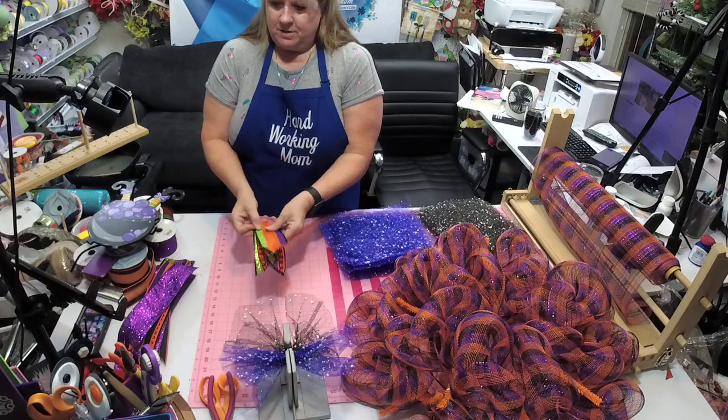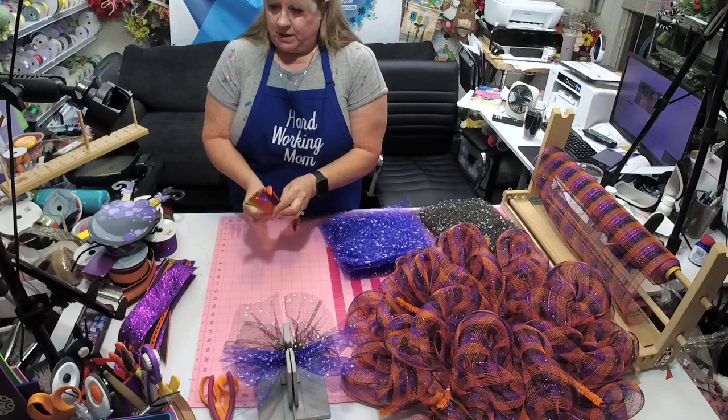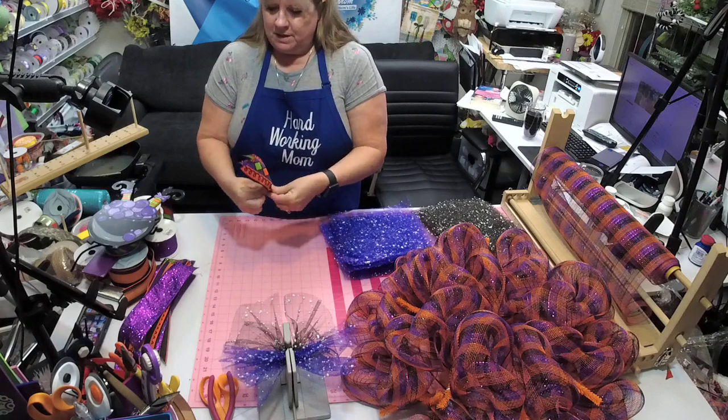Always find the center of your ribbon — I like to make a crease on it because then I can remember where it is.